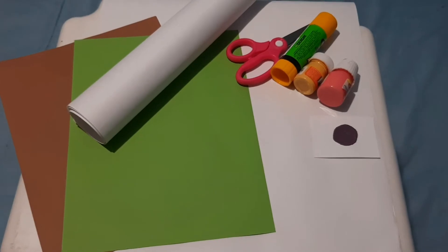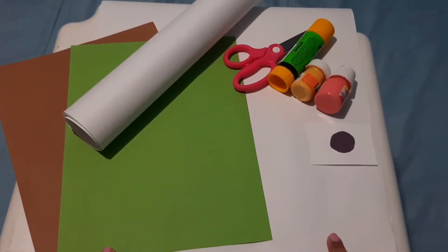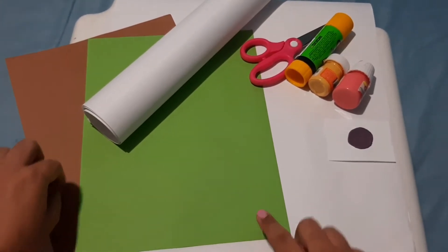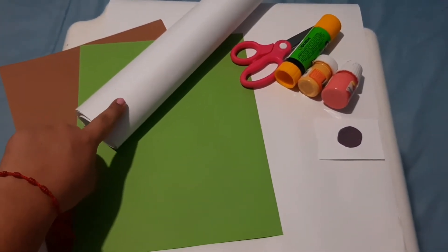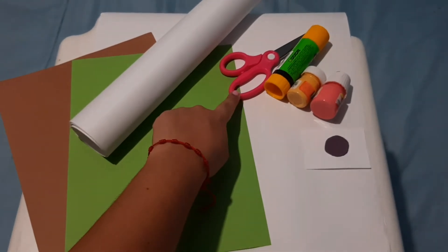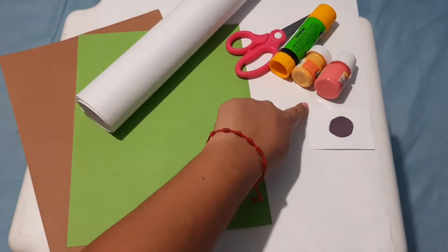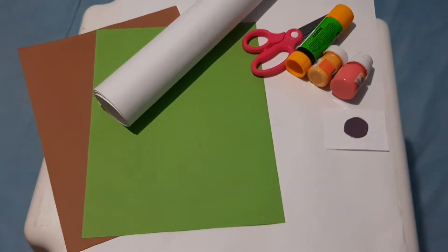These are the materials. We need two color paper sheets, construction paper, scissors, glue stick, and watercolors.